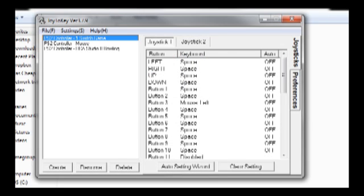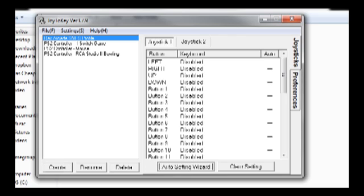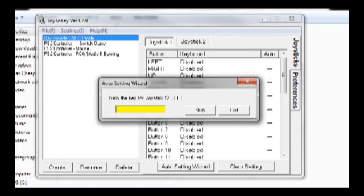Double click on the Joy2Key executable in the unzipped folder to start the program. Click on the create button to create a new profile with the name of your controller. Next, click on the auto setting wizard.